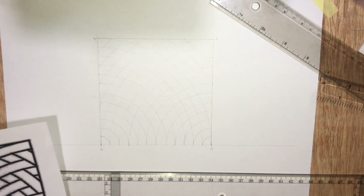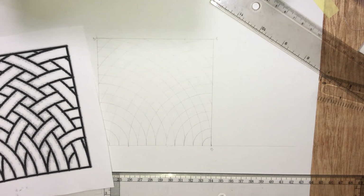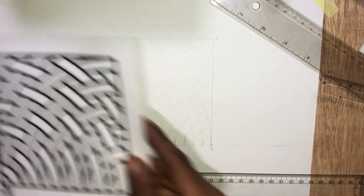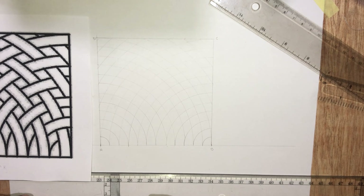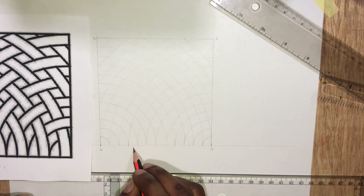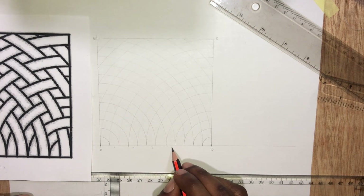So we are done with the easy part of the work. We are going to erase some arcs to have our work look like this. To make the erasing easy, we will name this rod. Let's call this rod 1, 2, 3, 4...